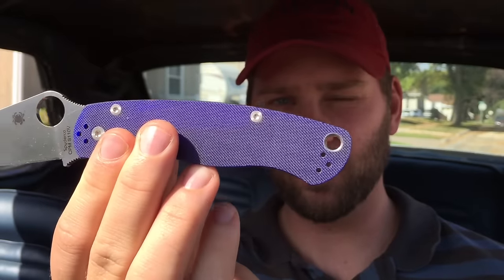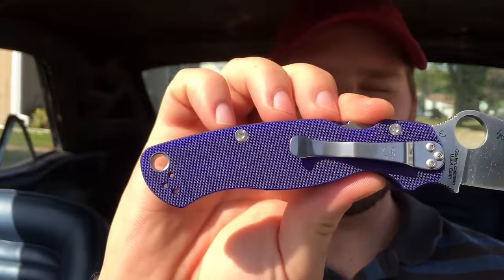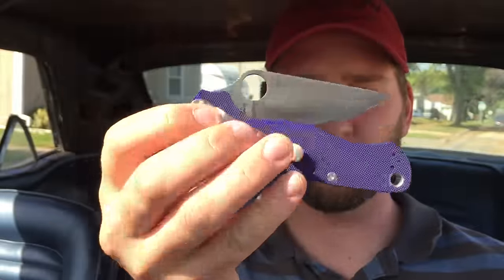It's obviously got these really interesting blue-purple scales and I wanted to just get it in full sunlight so you could see what it looks like in natural light. Very smooth out of box, well centered. This is a pretty gnarly knife.